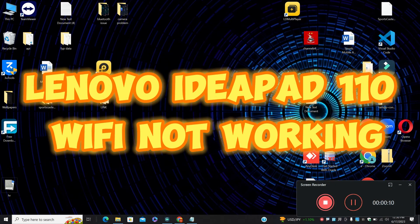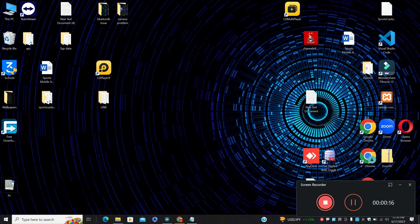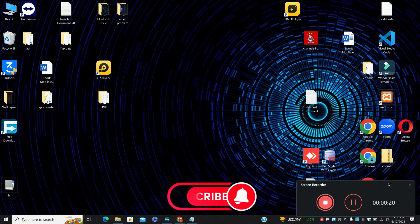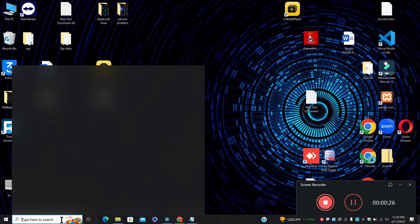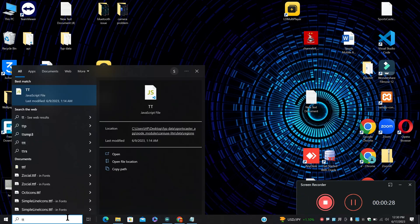Hello everyone, hope you are great. In this video I am going to talk about Lenovo IdeaPad 110 Wi-Fi not working. If in your device, Lenovo IdeaPad 110, the Wi-Fi is not working, I will show you how you can fix it. If you are new to my channel, don't forget to subscribe and press the bell icon. Now let's watch the complete video — follow all the steps and learn it.